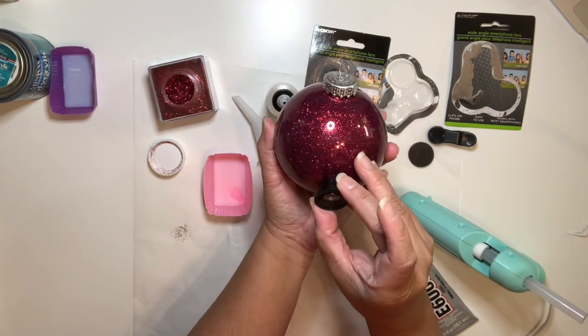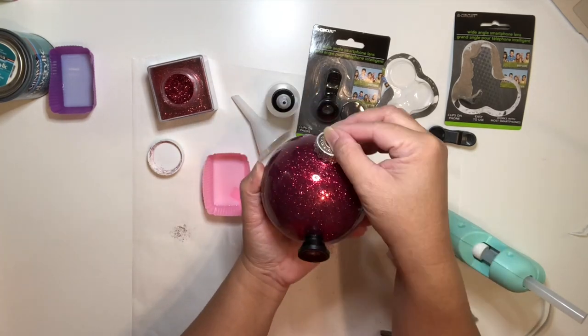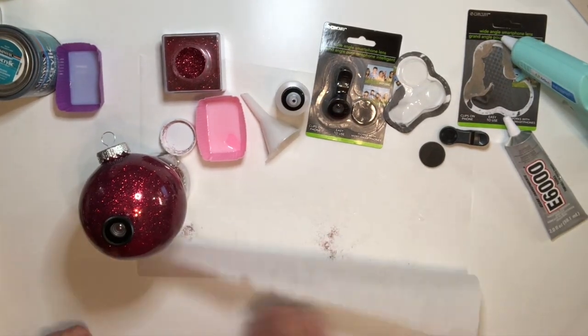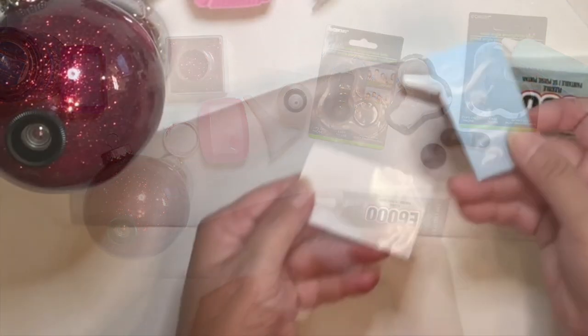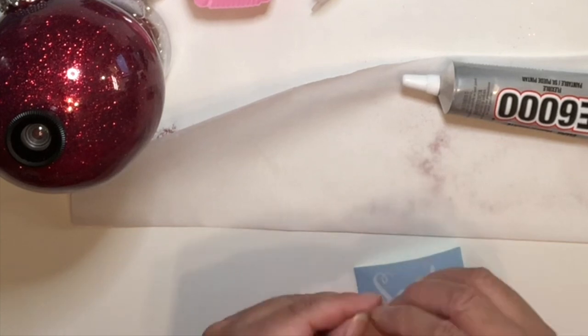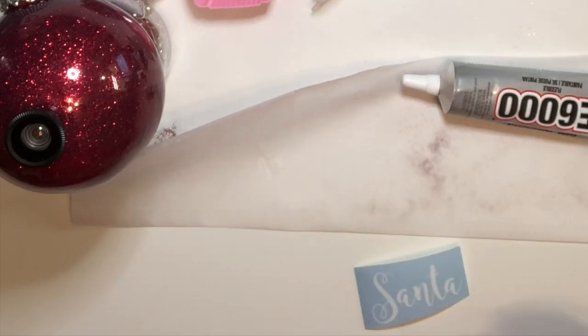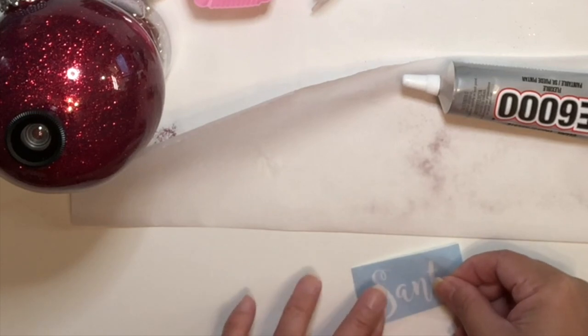Find the center of the ornament and place the lens there. Now I'm going to add vinyl onto the ornament, which I've already weeded. I'm going to place transfer tape on top of the vinyl.